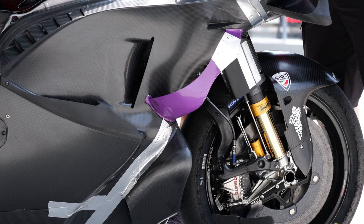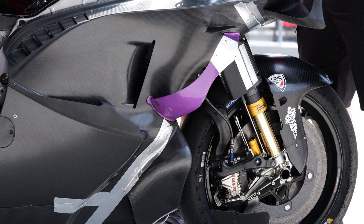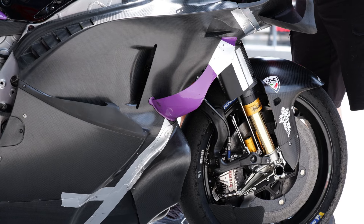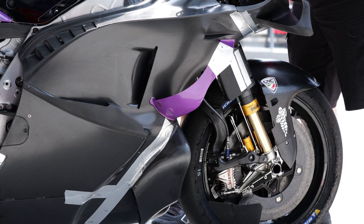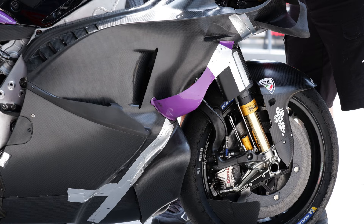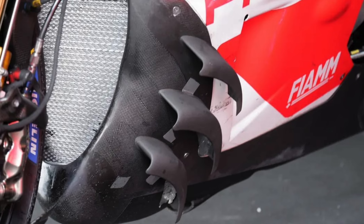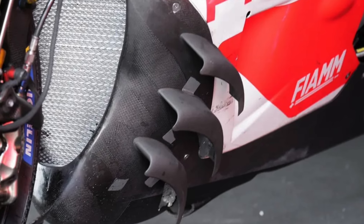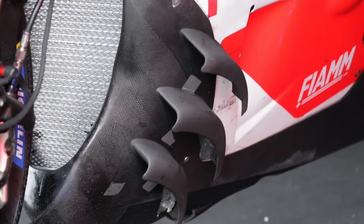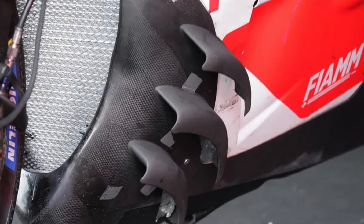Ducati, much like Aprilia, broke the internet with its radical design — potentially combining the two ground-effect functions they were trying to run last year. But those weren't the only aerodynamic devices tried. A number were tested, including one that looks a bit of a duct tape and tie-wrap job but is trying to replace the downward duct. I don't think this one stayed on too long — it was Michele Pirro testing this in place of Franco Morbidelli.